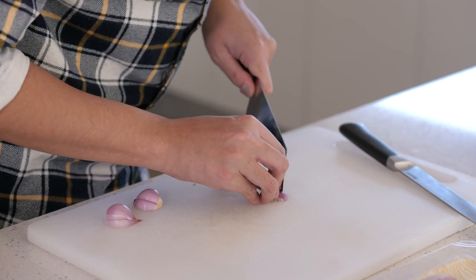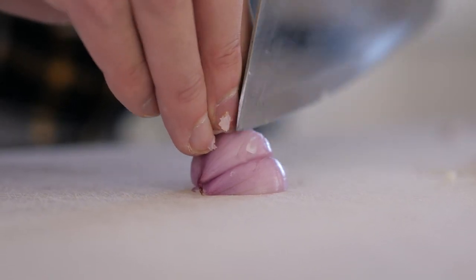First you want to prep your shallots because that's most of the chopping really. This will give it that kind of sweet onion flavor in the vinaigrette, which is quite nice, and also gives it a little bit of texture as well.